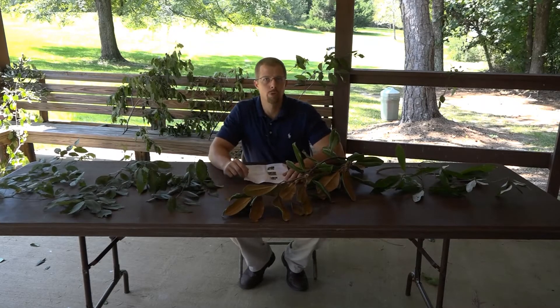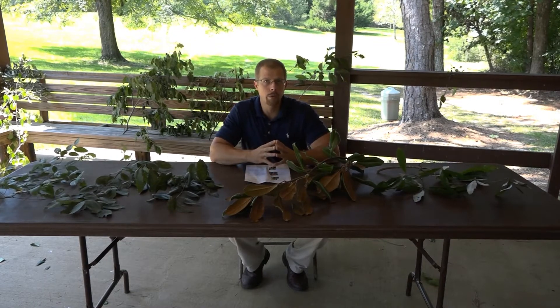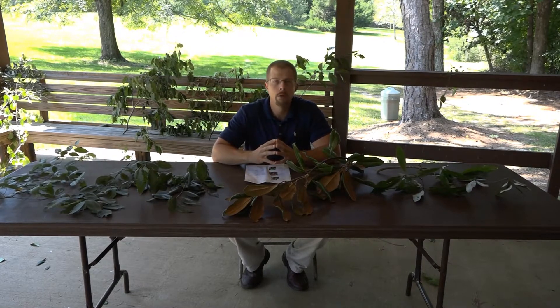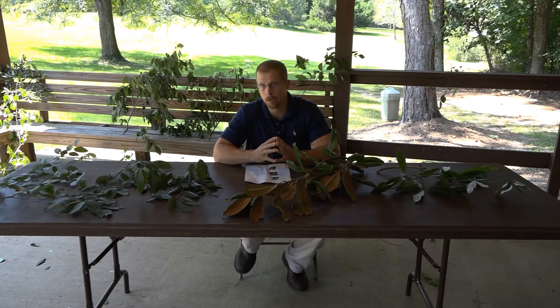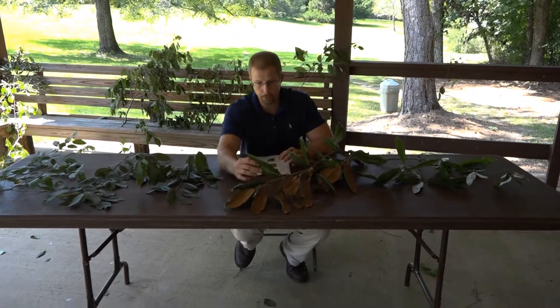Let's look at five more trees in this set. We're going to look at the Sweet Bay Magnolia, the Southern Magnolia, the Persimmon, the Eastern Hop Hornbeam, and the American Hornbeam. We'll get started with the Southern Magnolia.